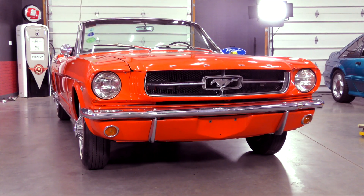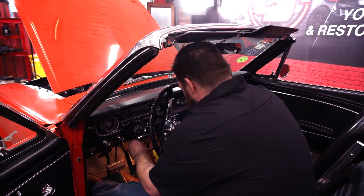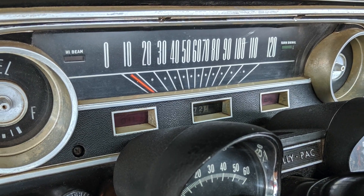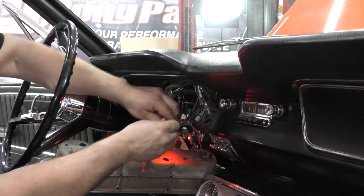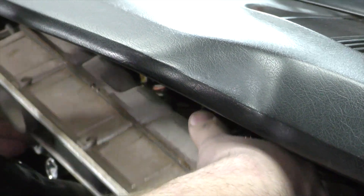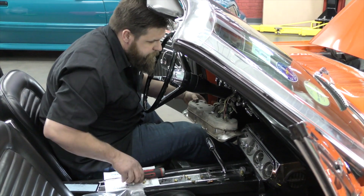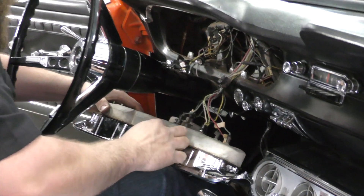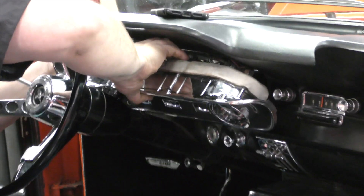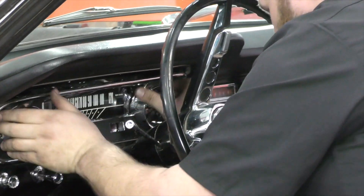The last but important upgrade at CJ Pony Parts is the instrument cluster. The chrome has long since faded on the bezel and the '60s era lights aren't so bright and leave a lot to be desired. The team installs new LED bright blue lights — in the original panel, the lights were blue, so now they can get back to that original color. We also added a new instrument bezel lens so that the gauges are clear and crisp. This, along with the new chromed bezel, makes the instrument cluster shine like new.